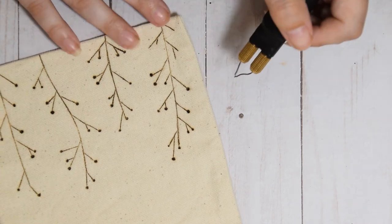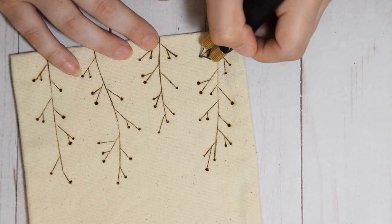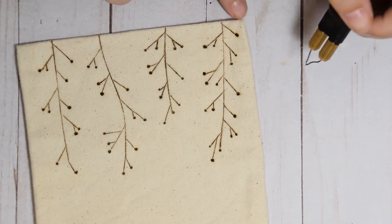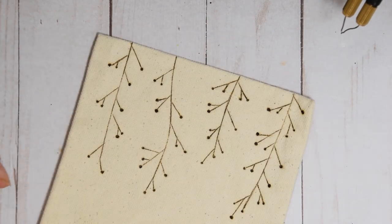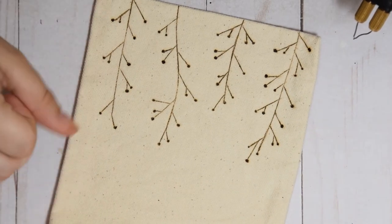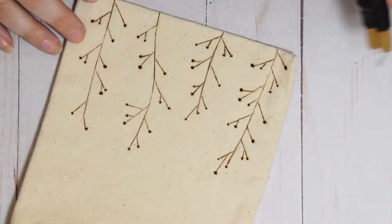And then just like that, I'm all done! Rachel does mention that if you used a water soluble pen to draw on your design, you can use a wet sponge to clean off the marker pen marks from the bag, or if it's machine washable you can throw it in the machine wash. Since I skipped that step, I didn't have to do that.